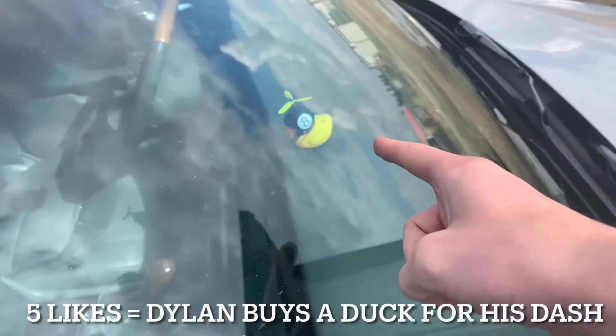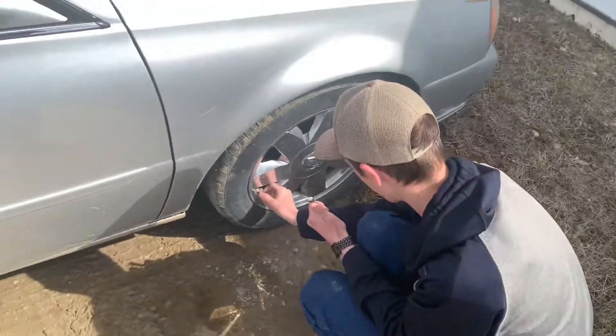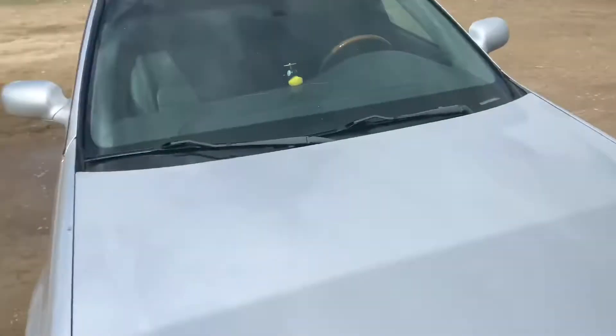This is a YouTube question — five likes and I'll buy one of those. Five? Just only five. I hit 10 on my own channel before just to make another video and it worked. So five likes on this one and I'll buy a duck on my dash.